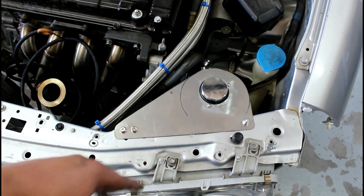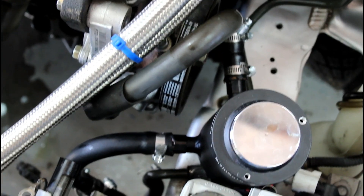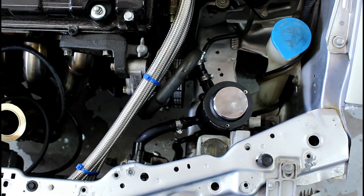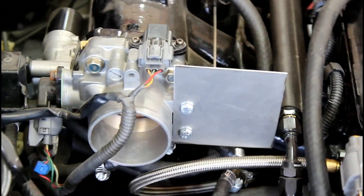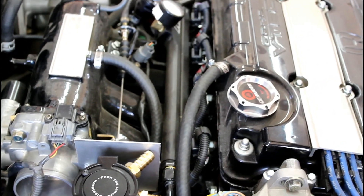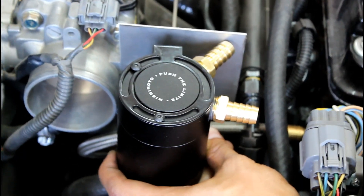Now we're doing the catch can plate to go along with everything. Here's what the hoses look like under the plate — everything clears the pulleys and we used as much stock stuff as possible. Catch can bracket is done — doesn't that look slick? The hose is going to go through there and connect to the valve cover as the inlet port on the catch can. The outlet port wraps around and goes to the turbo inlet.